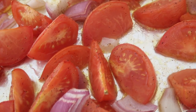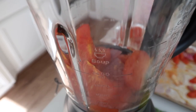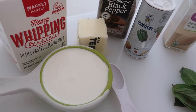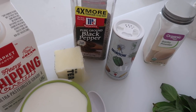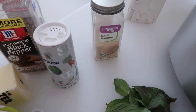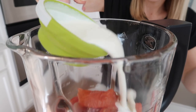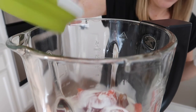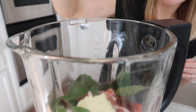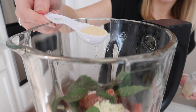It smells absolutely amazing in here. Now take the roasted tomatoes and onions and put them in the bottom of the blender. This soup is so easy — we just have a few steps left. Add half a cup of cream, a little bit of butter, salt and pepper to taste, about a teaspoon of garlic powder, and about 14 to 16 basil leaves depending on how much you want. So I added the cream, four tablespoons of butter, the basil leaves, salt, pepper, and one teaspoon of onion powder.